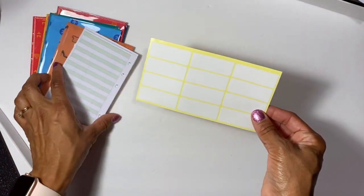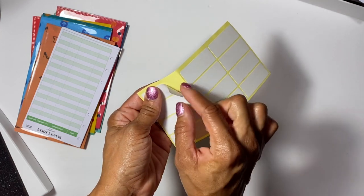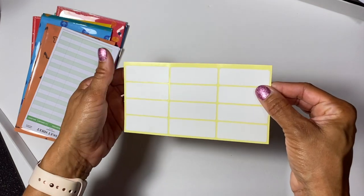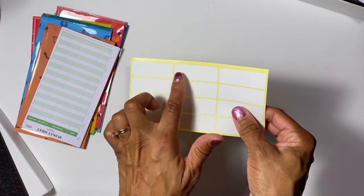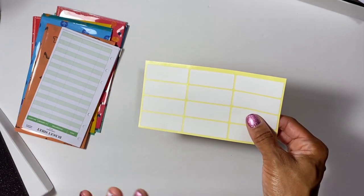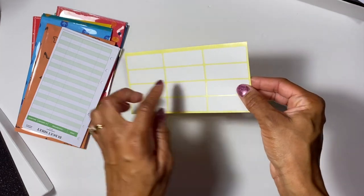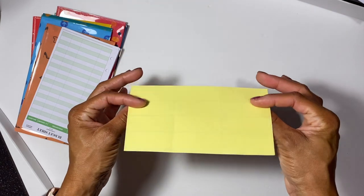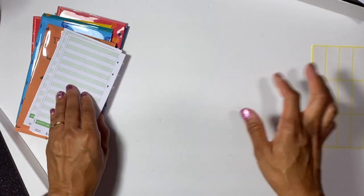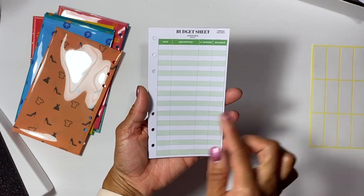You also get labels to put on your envelopes. They peel off easily and are pretty sticky. Because they're matte, you should be able to write on them and let it dry without smearing - unlike shiny labels. You get 12 of these labels, which is awesome.